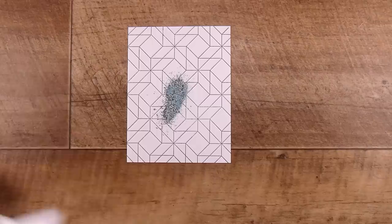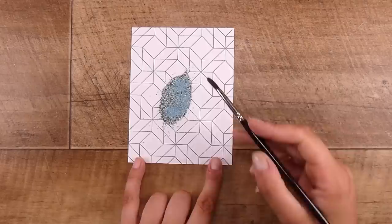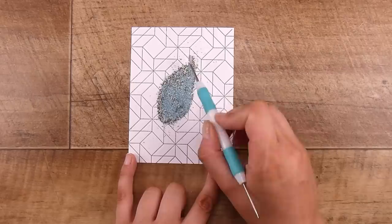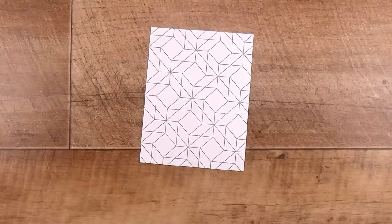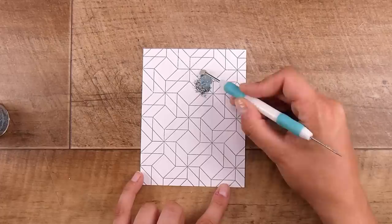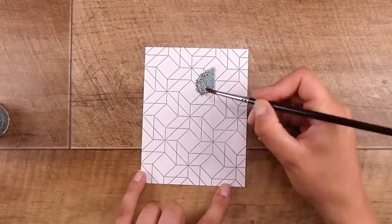I'm going to do a freehand design — no stamps, no dies needed. I'm just going to shape these up. The first shape I thought about was a really big gorgeous leaf coming in on an angle. I'm using a little Kaiser craft tool, though a paintbrush works perfectly too — I do switch to that later. I just pour the embossing powder and it makes a gorgeous big leaf. This actually came to me when I accidentally spilt some powder and thought it looked like a big leaf.